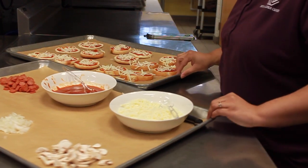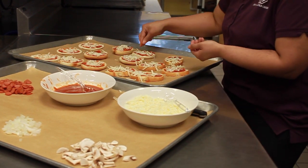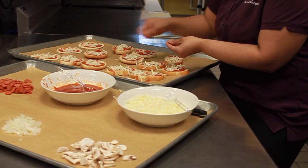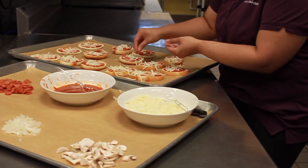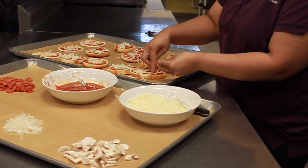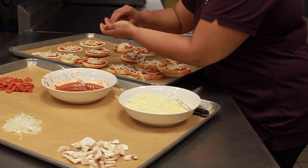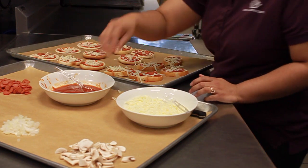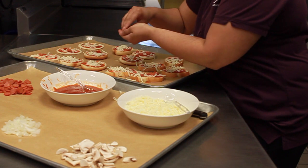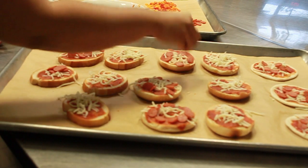Let's do a couple pepperoni pizzas. Let's do a little pepperoni bagel, a little pepperoni on this toast, and pepperoni on the tortillas. All right, they all got some good pepperoni love.